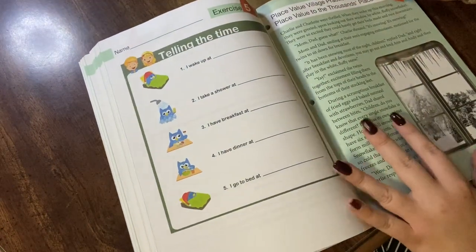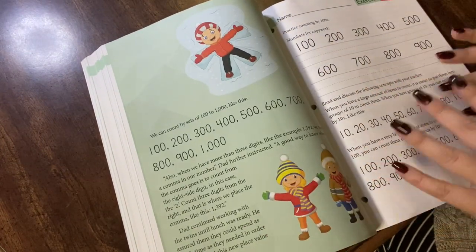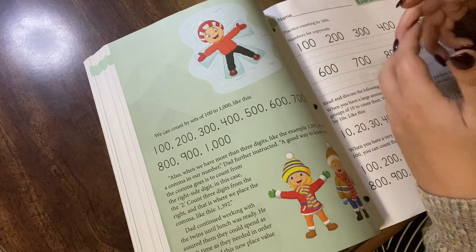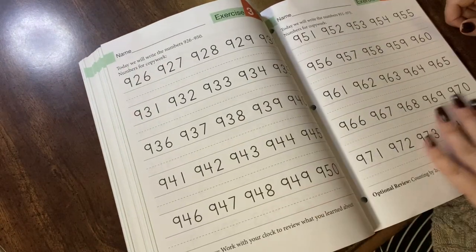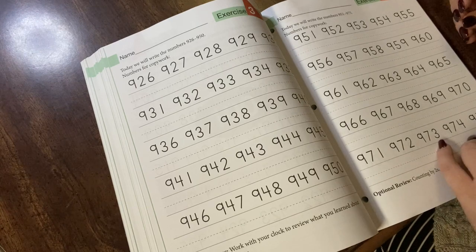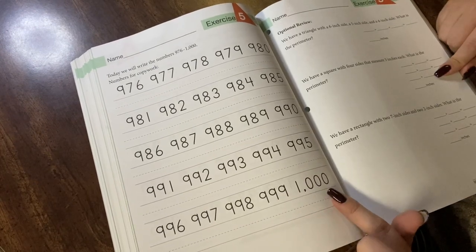Lesson 14 gets into the thousands place. I'm going to add that to the place value village we make. There's the sheet with columns, but then you also take cups and name the cups: thousands house, hundreds house, tens house. Review of counting by hundreds, lots of copy work. The idea is to get him to count to a thousand so he understands how you get to that number and why you need to transfer nine over all the way to the thousands — why it looks the way it does.